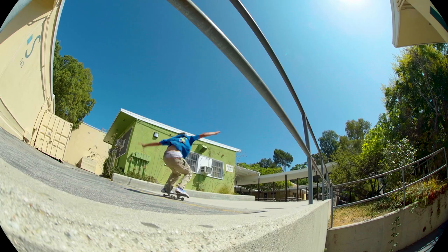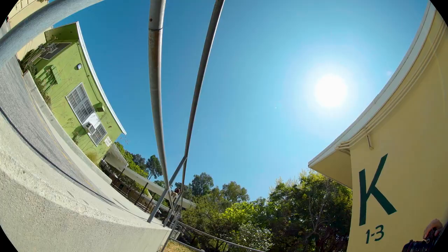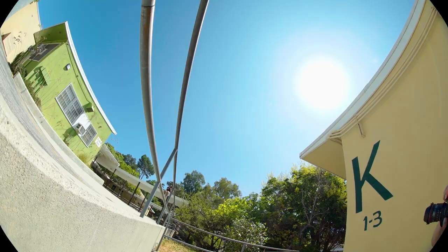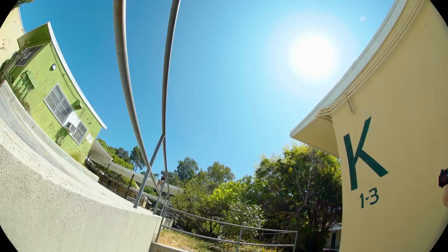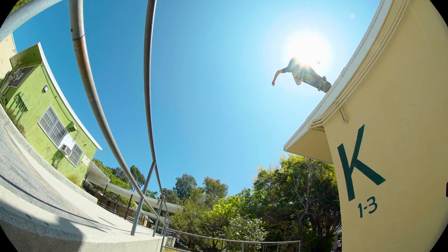Steven Page filmed the fisheye clips from the bottom — he lives in his van, just like Dan Corrigan used to. You can see a lot of his footage in Double videos. Dale Decker filmed the long lens stuff, and I was shooting a sequence from below, which ended up being a Powell ad.